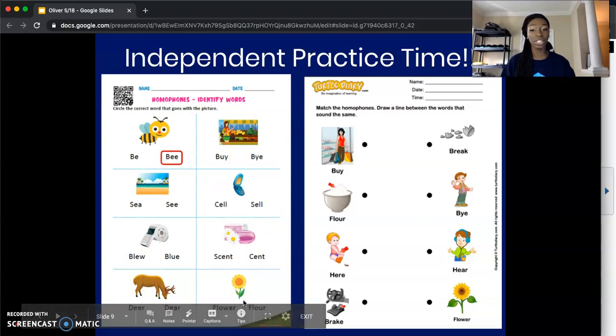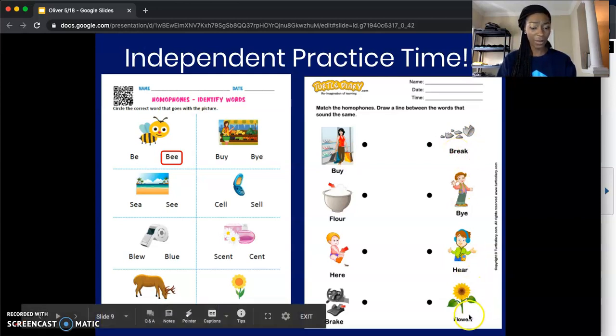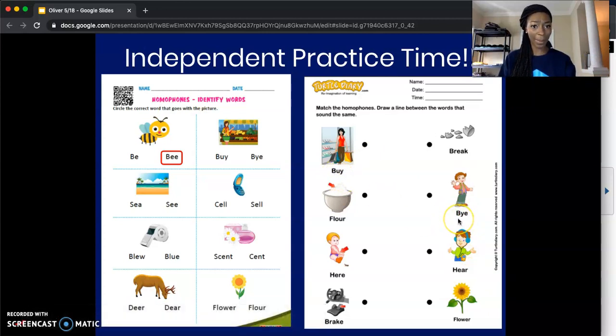So that's what you're going to do for the rest of the worksheet. Once you complete that one, you'll go to the next one. The directions for the second worksheet say: match the homophones — draw a line between the words that sound the same. I'll do the first one: 'buy' — B-U-Y. I look on the other side and find the word that sounds the same as 'buy.' I have 'break,' 'flower,' 'hear,' and 'bye.' I think I found it — 'buy,' B-U-Y, and 'bye,' B-Y-E. These two go together, so I'll draw my line from here to there.